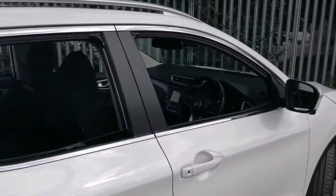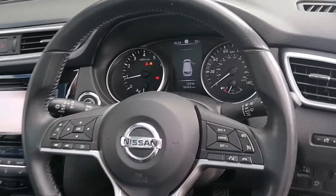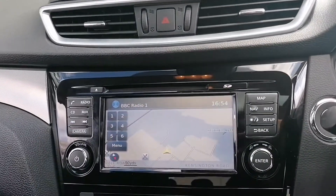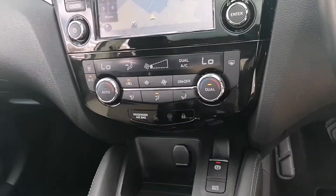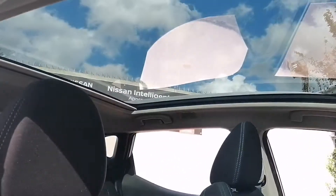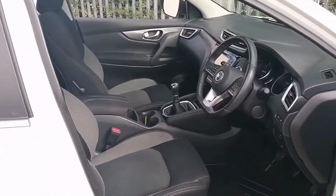Take a look in the front of the car. We are greeted with a multifunction flat bottom steering wheel, a semi-digital display in the middle, touch screen display there for your sat-nav and digital radio etc., dual zone climate control, six speed manual gearbox, a lovely panoramic glass roof, and very comfortable cloth interior.